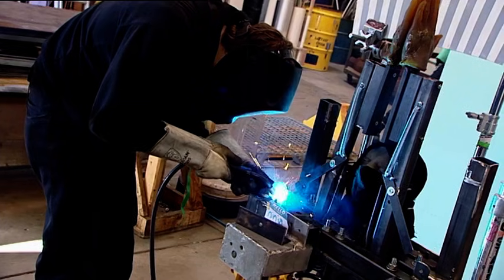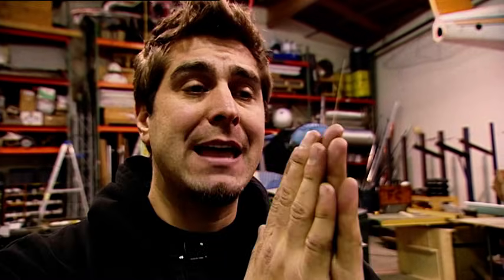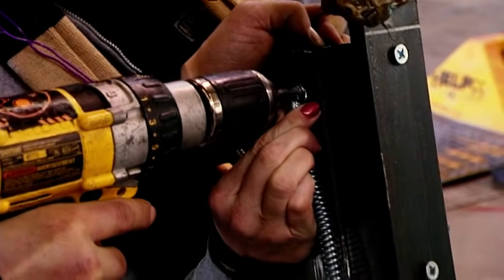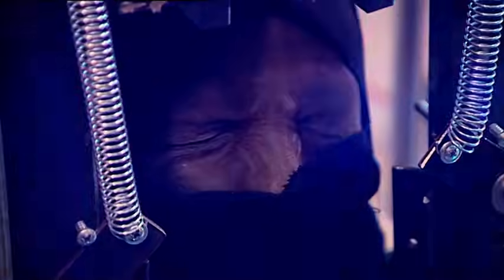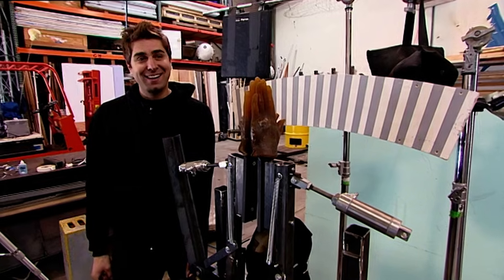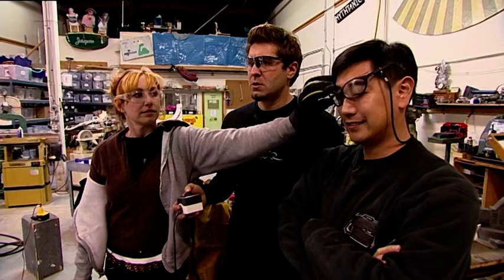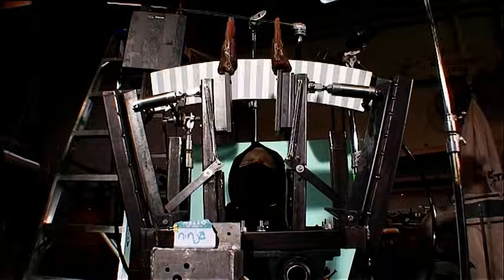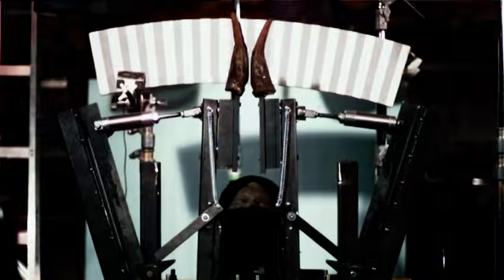Tori also has another idea: adding a latch so that when the hands come together, it keeps them there without adding extra pressure — just keeping them together as muscles would. He attaches two kickstands to the arms that fall and lock into ratchets, and fastens pneumatic rams on either side of the hands. They test again — and checking it frame by frame, the hands stay together. Success!